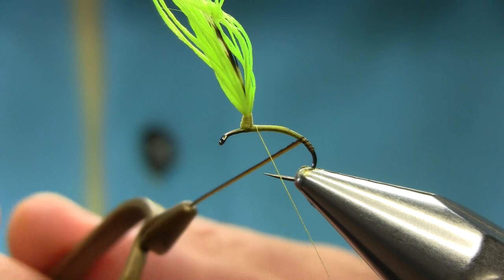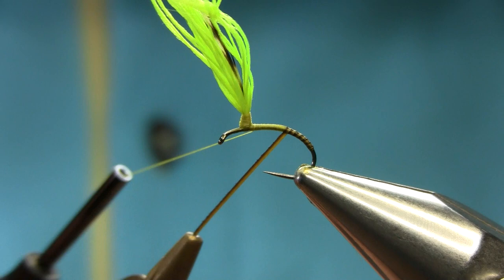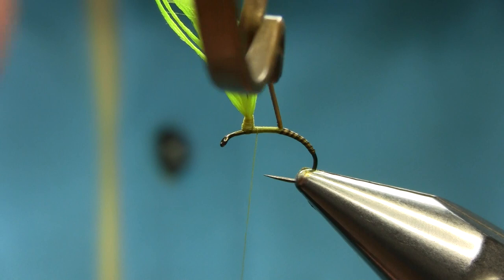Klinkhammers are not an easy fly to tie. I haven't tied this for a while — I had some in my box and I was fishing with them. Keep coming up nice and steady, take your time, all the way.